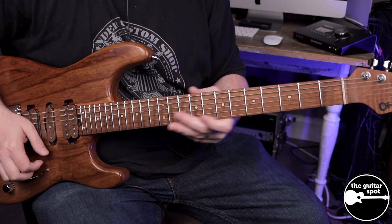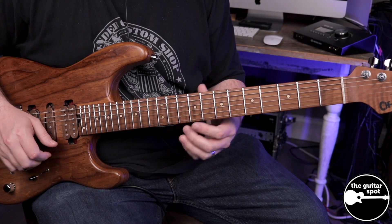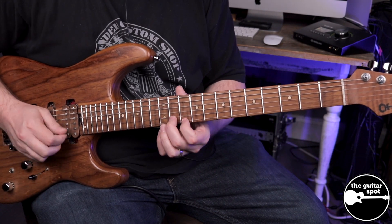So there's the first idea. We're taking this cool little bending idea and we're in the key of E minor.